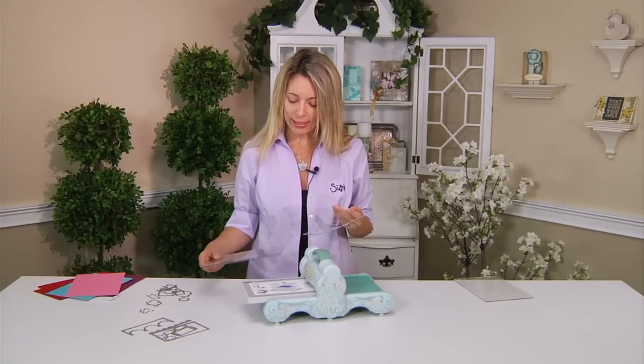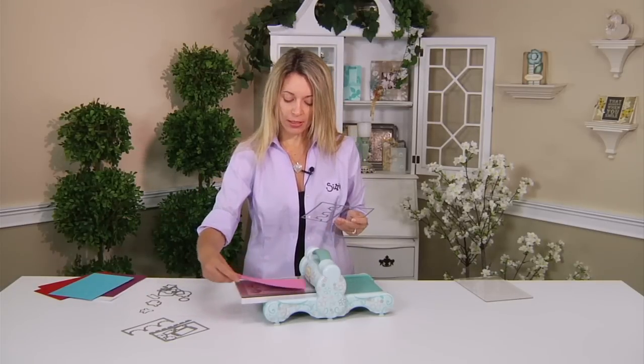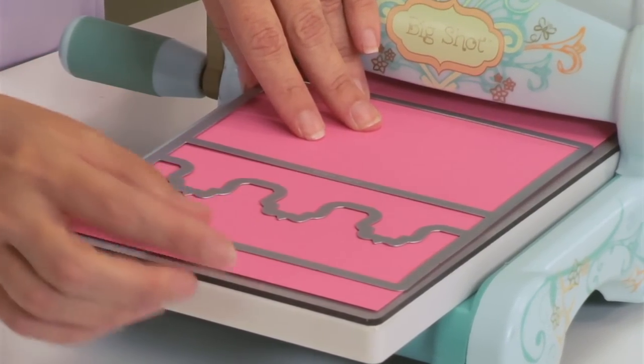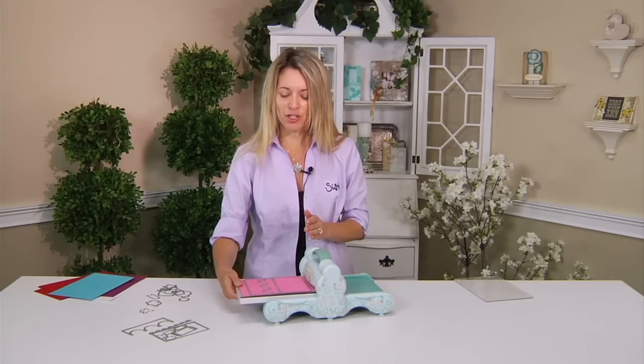I'm going to take my magnetic platform and a cutting pad, get a piece of cardstock, lay that on top, and lay my die blade-side down. Now of course human nature makes us want it to go perfectly straight, but again we want to tilt it just a little. But first I want to show you this.